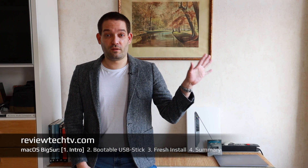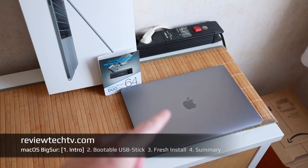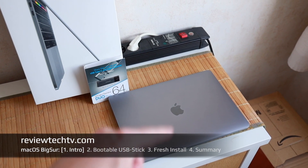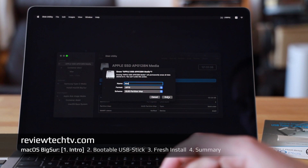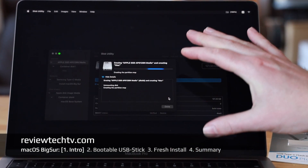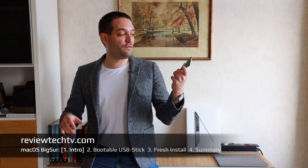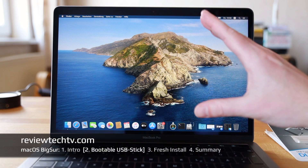It can also be beneficial to use the USB stick method, because if you just download macOS from the App Store and install it directly, the system is not wiped clean — it's not a true fresh install. With the USB stick method, you can wipe the whole system and do a quick and easy fresh install right from USB.